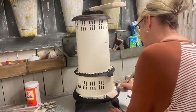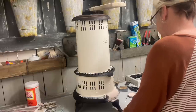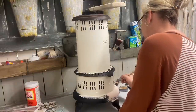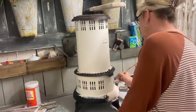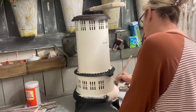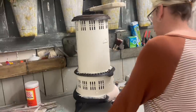I didn't bother taping anything off because it was pretty easy to get a clean edge there with these areas. I didn't sand all the rust off — I just cleaned it really well, let it dry well, and then did the sealer coat on it to make sure that that rust doesn't come through this paint.